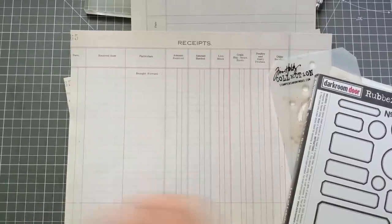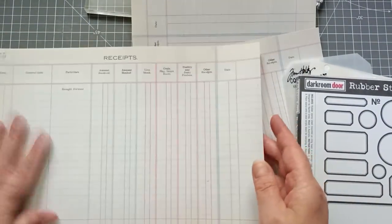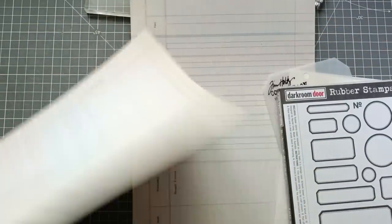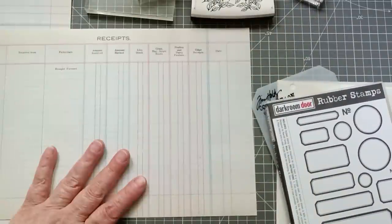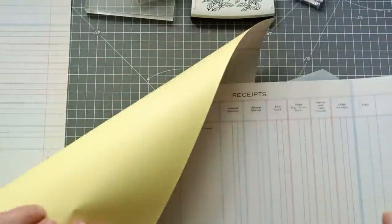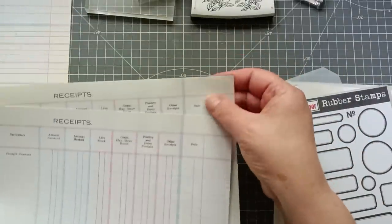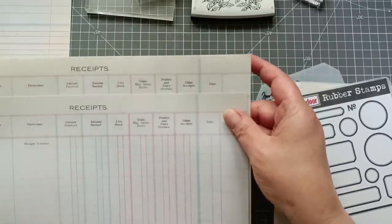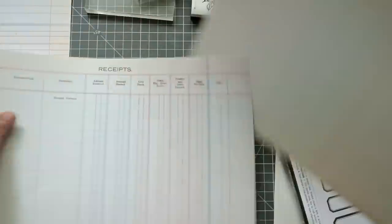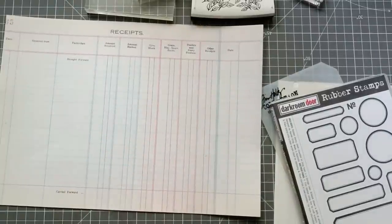This paper is just printed on some 160 GSM printer card paper. I did one double-sided that I can use in a journal, and I also printed one on a label sheet — actually I did that by accident. So I might give that a whirl as well, because then they're just ready to go: cut them out, peel and stick, no need for glue. But I'm going to stick with my 160 GSM paper for now.